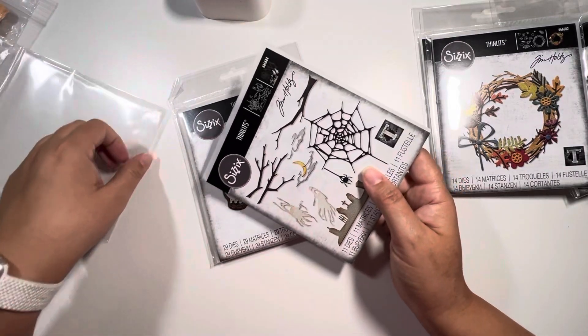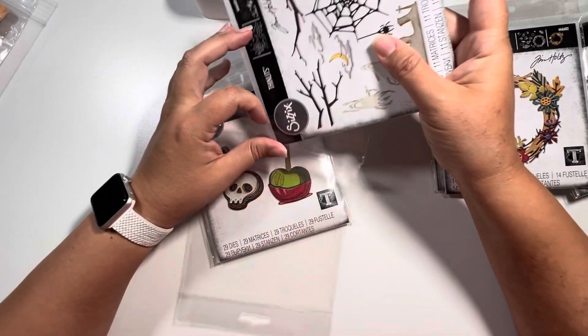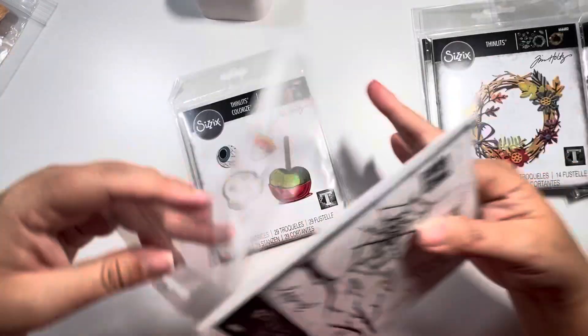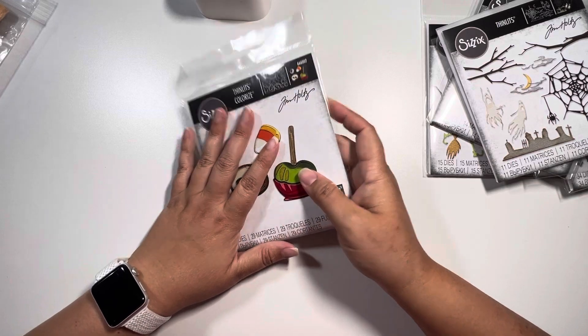I think I know what I was getting confused with — it's the Stampers Anonymous stamp. Anyway, that completes the five dies for the Halloween release.